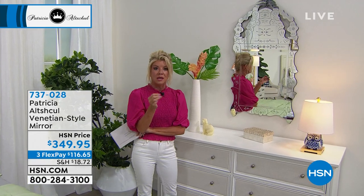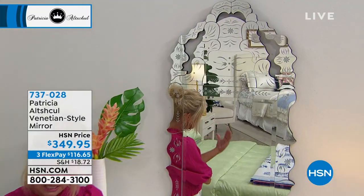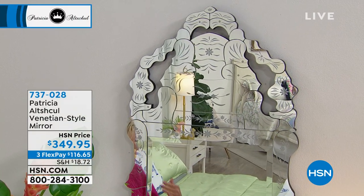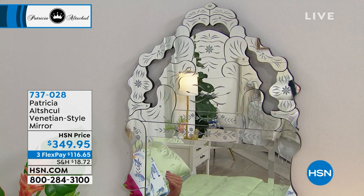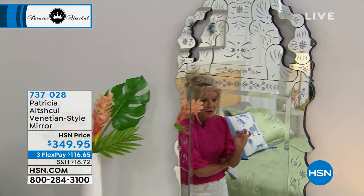These accent mirrors — and this one's brand new — absolutely take your breath away. If you were to go into any high-end furniture store or high-end boutique, or hire a high-end interior decorator and say you want a one-of-a-kind art piece that just happens to be a beautiful mirror, these are the kind of pieces they would select for you. It's our Venetian-style mirror, brand new, $349.95, also available on FlexPay.